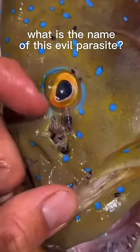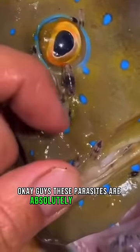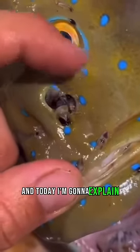What is the name of this evil parasite? Okay guys, these parasites are absolutely disgusting and today I'm going to explain what they are.